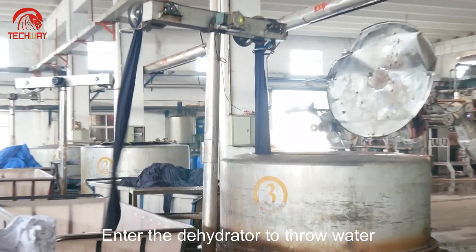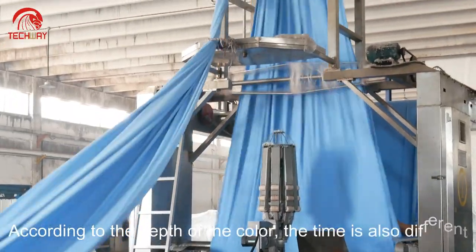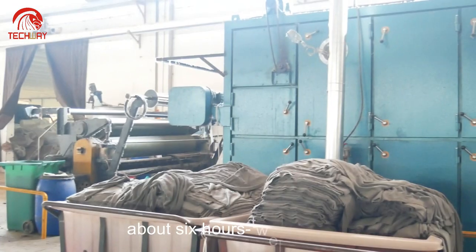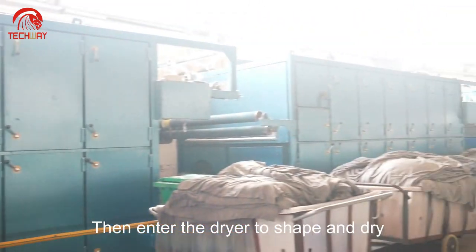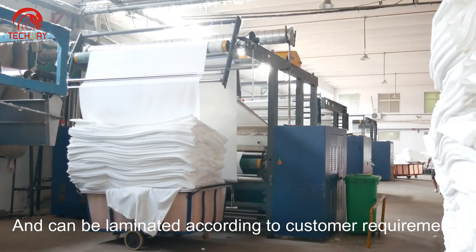Enter the dehydrator to remove water. According to the depth of the color, the time is also different — about 6 hours to 12 hours. Then enter the dryer to shape and dry, and can be laminated according to customer requirements.